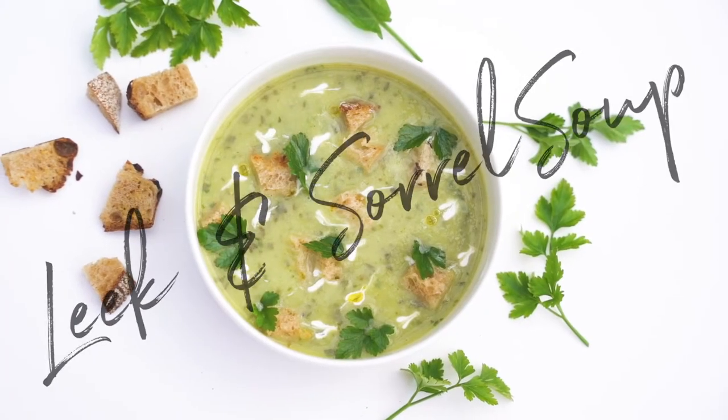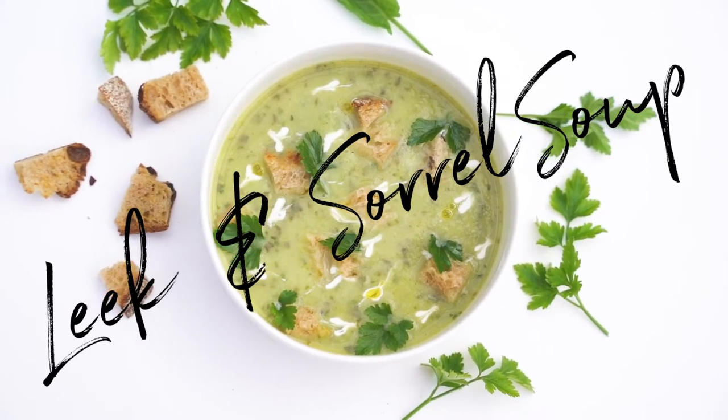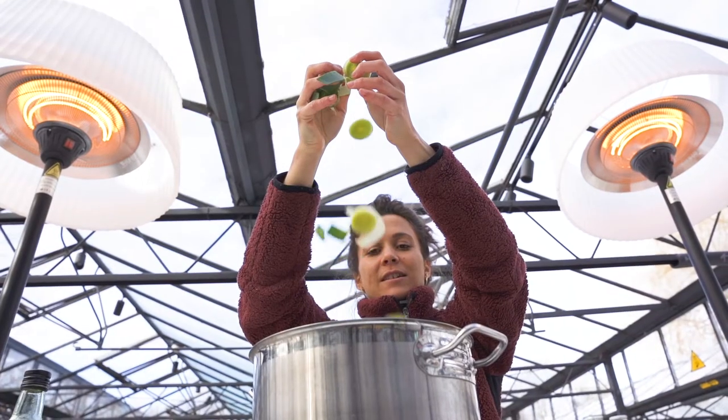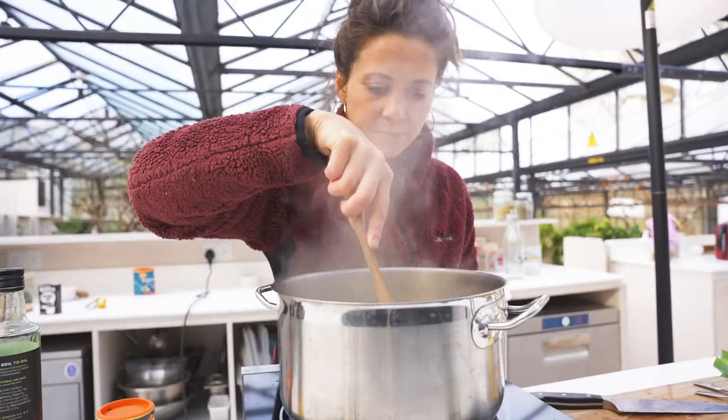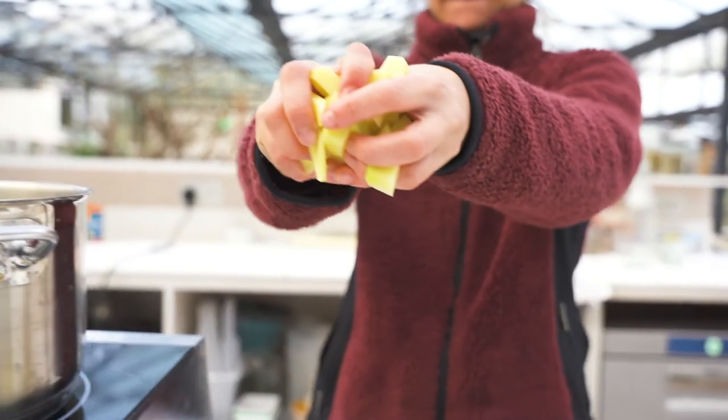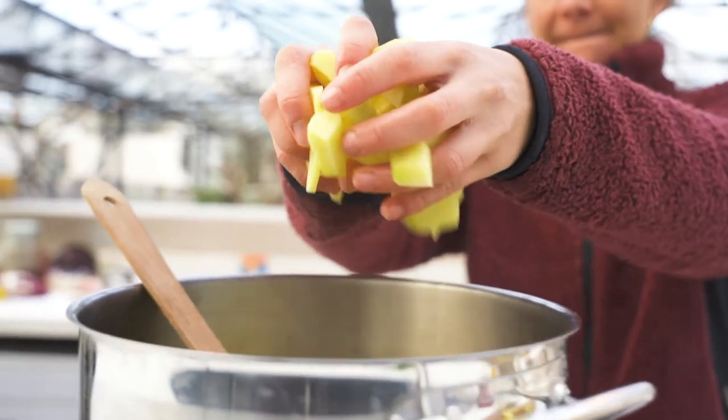Let's make a leek and sorrel soup. Step 1: melt the butter in a saucepan and soften up the leeks and the garlic. Step 2: add the cubed potatoes and shortly after the veggie stock, for about 20 to 30 minutes.